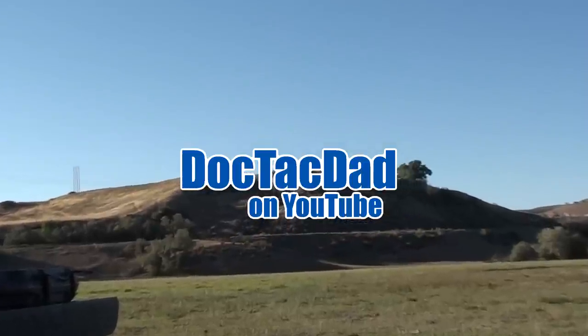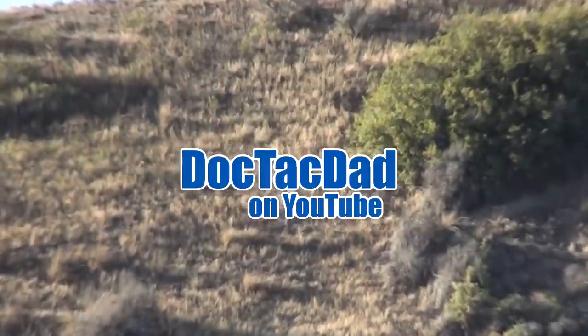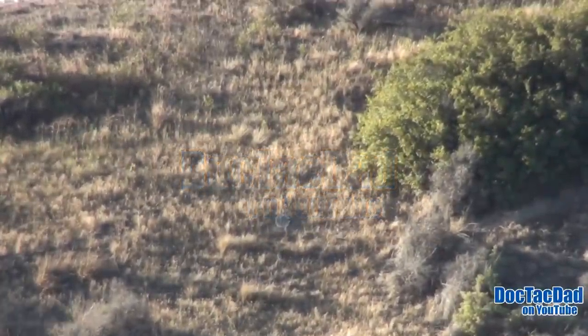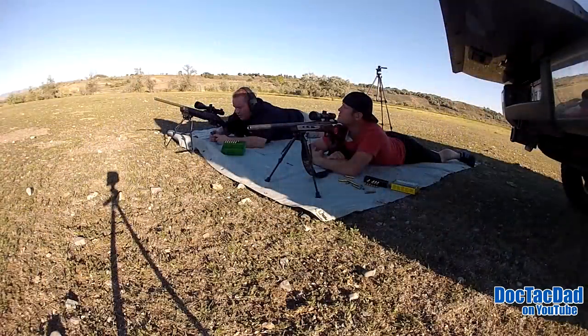Okay, this is 500 yards. We're doing some elk practice here — 500 yards to the plate. This is the first time I've shot this rifle, other than sighting it in, with this scope and stock combination. So let me pull up my ballistics drop here.